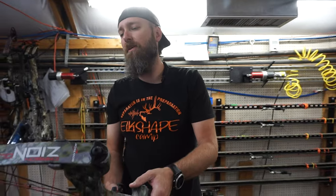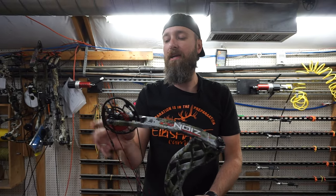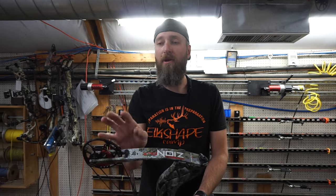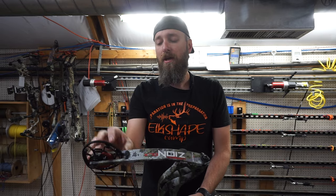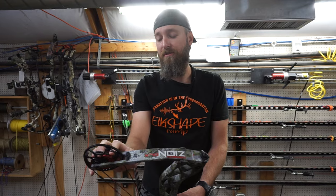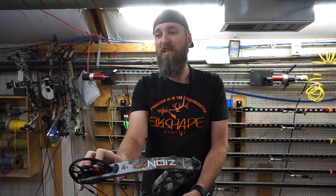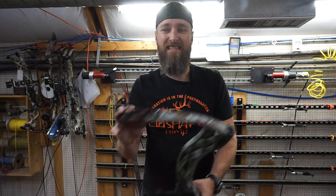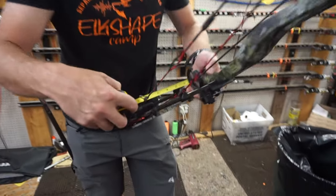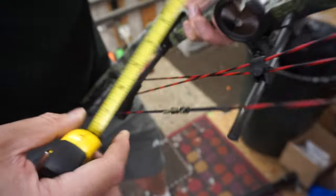The draw length availability on this bow is all built into the cam — 25.5 to 30.5 — and it does have a comfort and performance setting. For these tests we're going to test on performance, because the other bows we're comparing against don't have that option, so we'll put it on its most efficient setting, which is how they would have speed tested it anyway. Speed is rated at 335 fps and the brace height is six and five-eighths — and that's spot on.